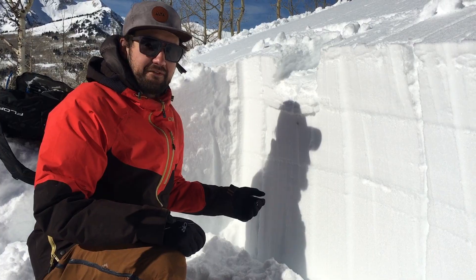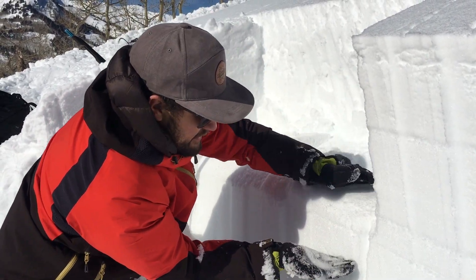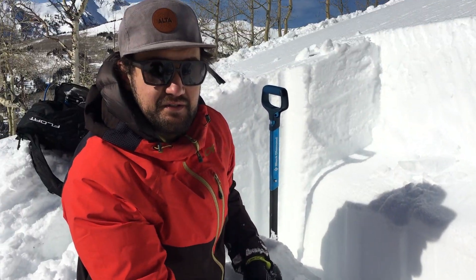So this tells me that we can trigger avalanches on this layer. Right here's the crust and just above it is some really fine grain faceted snow.